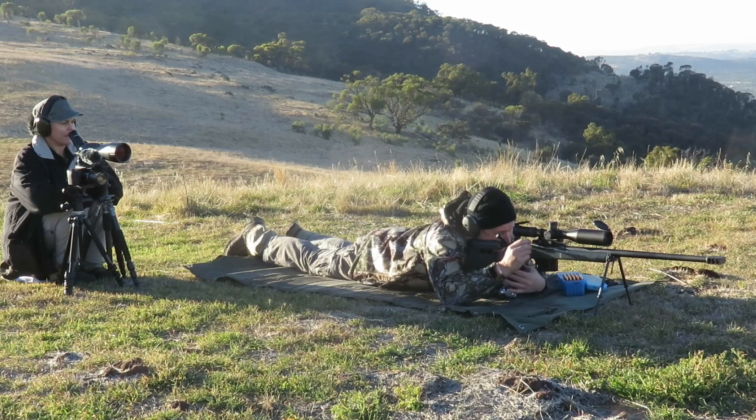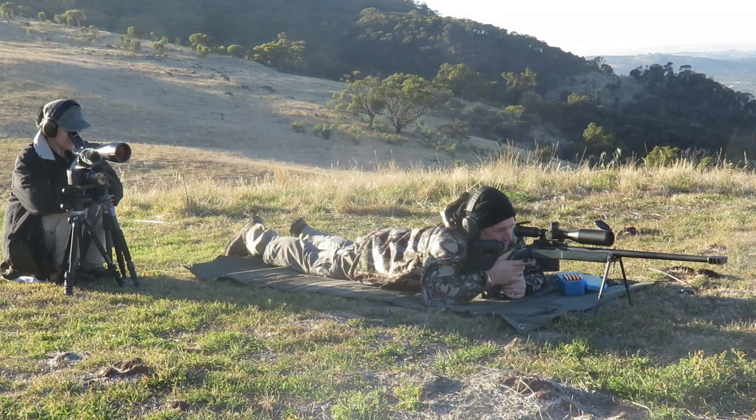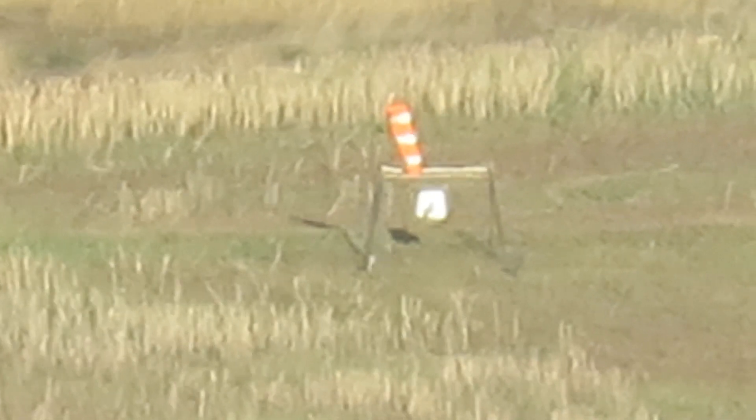Let's do this — half box of ammo, see what we can do with it. Two targets low, two targets right. Low, six o'clock, one and a half targets low.